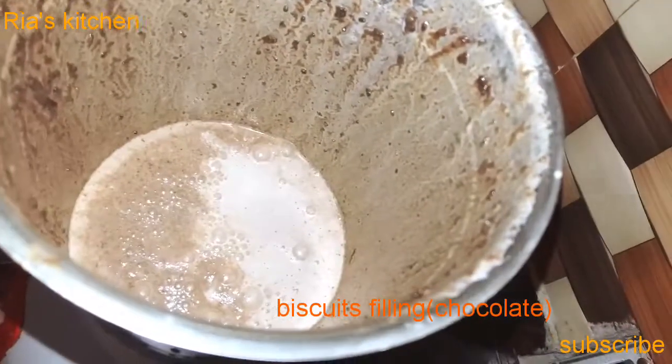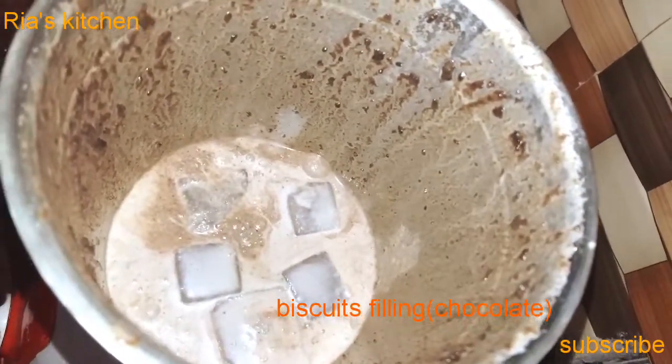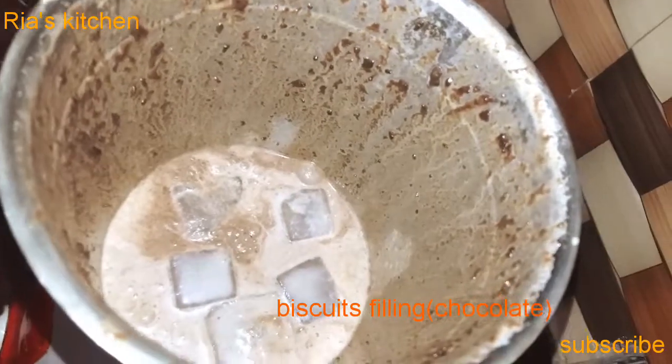After adding milk, we will add some ice cubes to it. If it is a little cold, it will be very good. Then we will blend it.